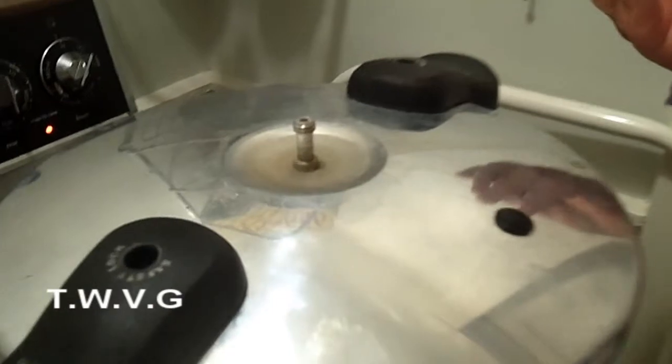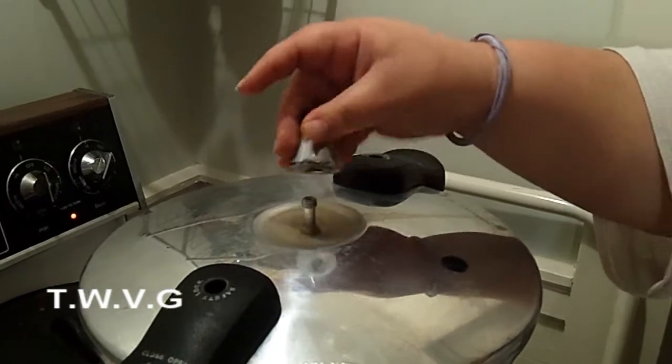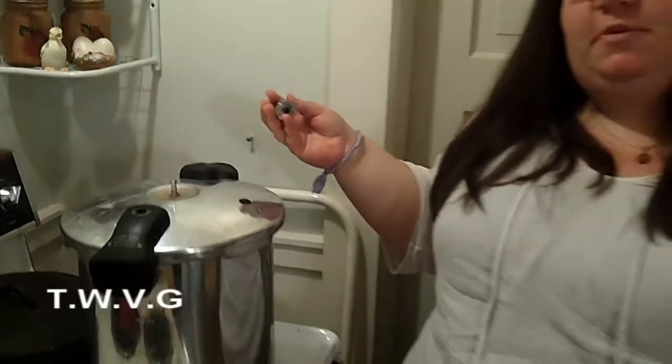With this particular canner, what we do is get it on the stove and put it on high temperature. With our canner — yours may be different — we let it steam. Once it starts to steam, we let it steam continuously for 10 minutes. Then we get our weight on there and just screw it on. Then we set our timer for 90 minutes.